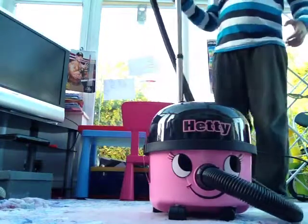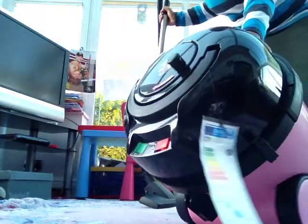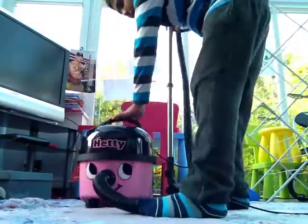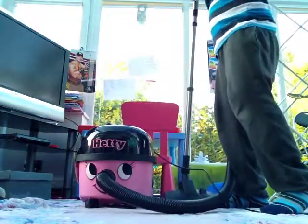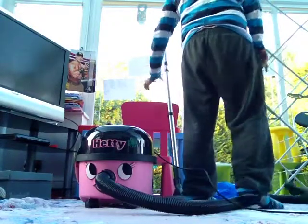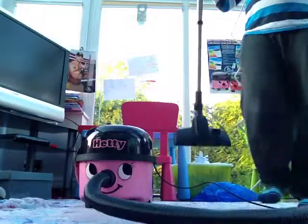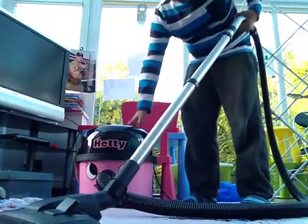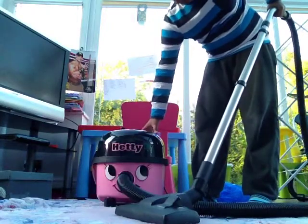I'm going to show you the back — there's power, and how it works. I'm going to show you. It sounds as well as a handheld, so I'm going to show you what it looks like.